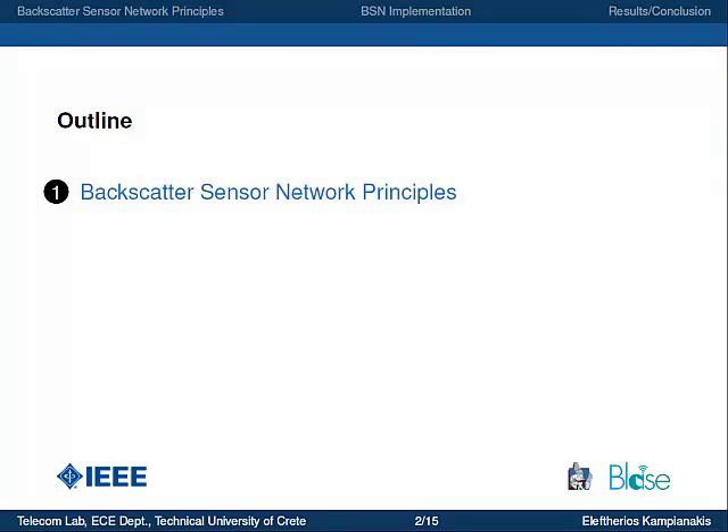Firstly, we will see the backscatter sensor network principles — how a point-to-point link operates and how a network operates. Then I will show the development of a backscatter sensor network that measures humidity using bi-static backscatter communication principles. I will conclude with some results and announcements.